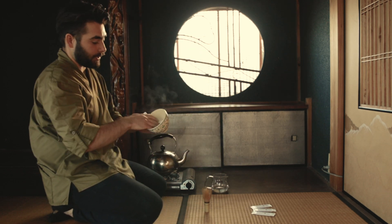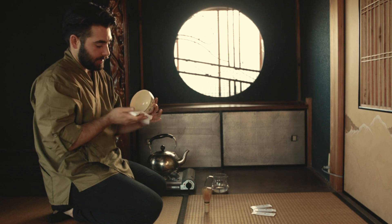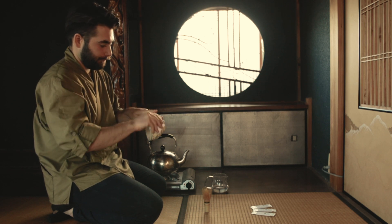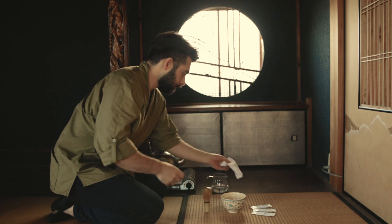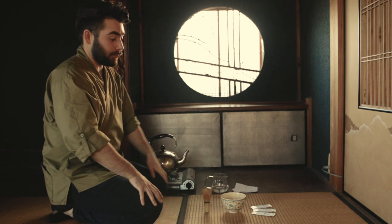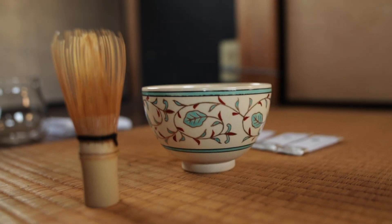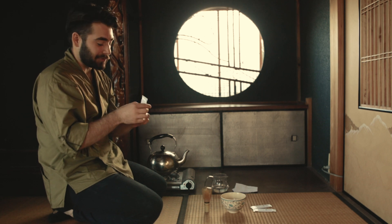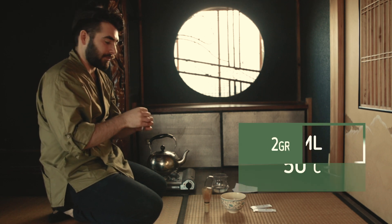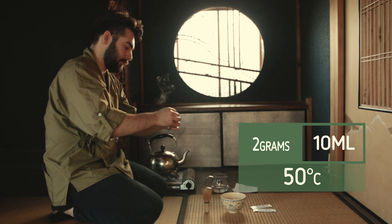We then want to dry our matcha bowl before we put any tea in there. Now we want to pick one of our three teas — I'm going to brew some Okamidori. This is one of my favourite cultivars. It's very creamy and very sweet.